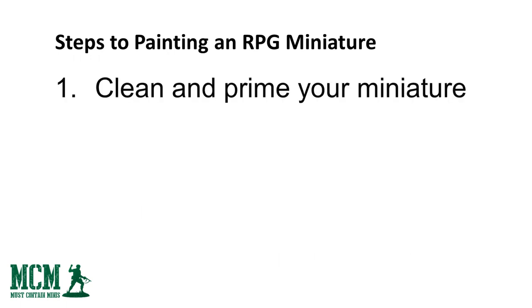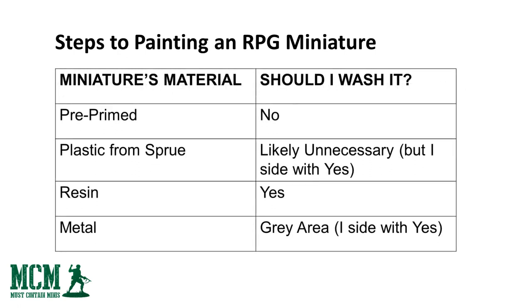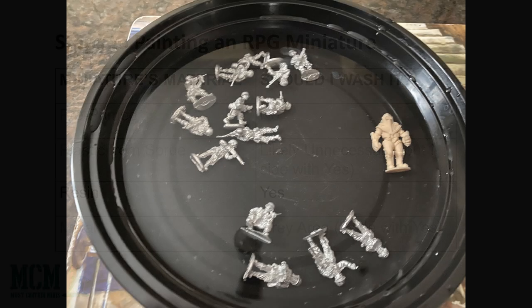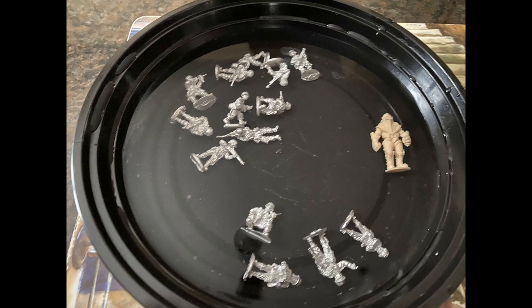Now let's talk about step one: clean and prime your miniatures. The first question is, do you have to wash your miniatures? I side with yes for all figures unless they come pre-primed. Companies use release agents on their miniatures to get them out of the molds, and these release agents can make it so that paint won't adhere. If you try to paint your miniatures and see the paint sliding right off, that could be the problem. If you work with pre-primed miniatures, like Dungeons and Dragons figures from WizKids, then you do not have to wash or prime them. Today I'm working with a resin figure, so this miniature needs to be washed. Just put them in some warm soapy water and gently wash them — I often use a sponge, but a toothbrush is even better — then rinse them off with warm water.